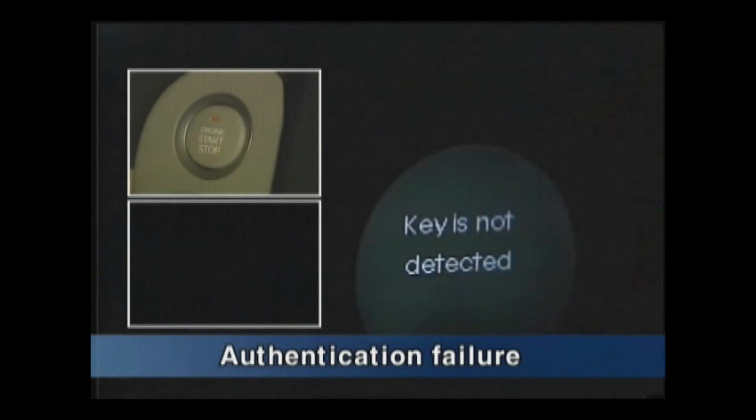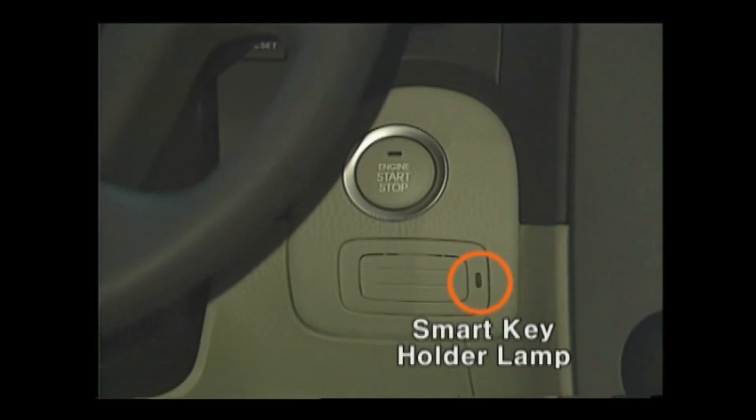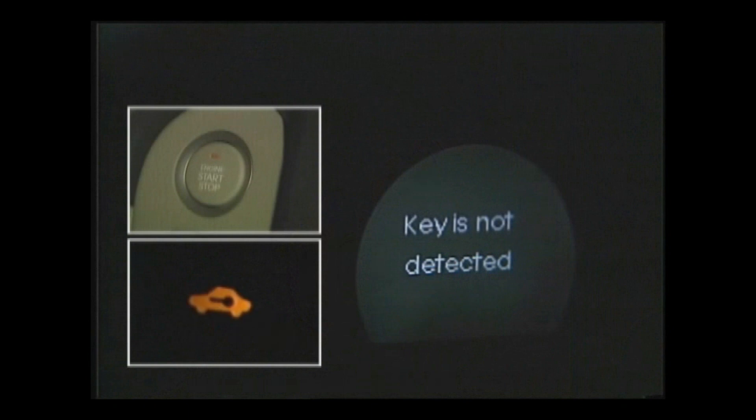When authentication fails while pressing the start button, the immobilizer warning lamp will blink and the message 'Key is not detected' will be shown on the cluster. The LED of the smart key holder will also blink for 10 seconds. At this time, pressing the start button once more will show the message 'Insert key' on the cluster.